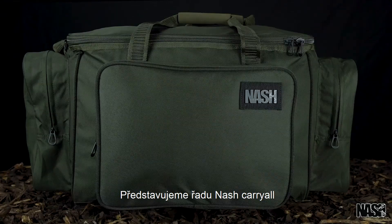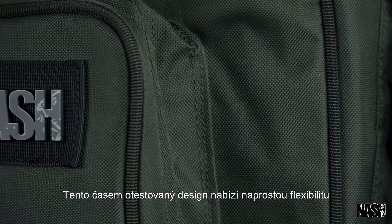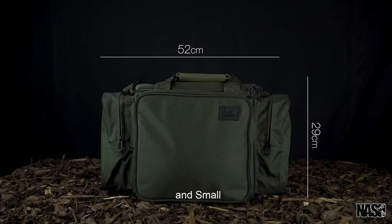Introducing the Gnash Carrierall range. This tough, time-proven design offers complete flexibility. Available in three sizes: large, medium and small.